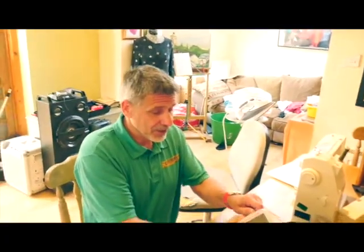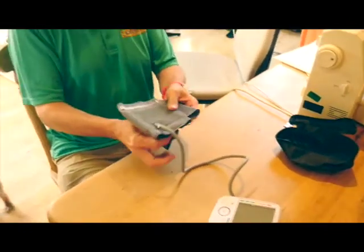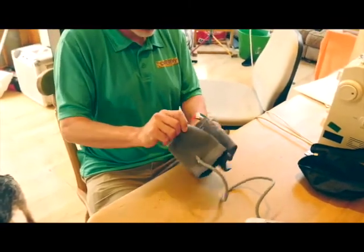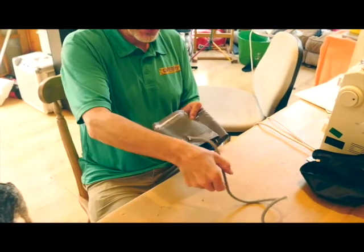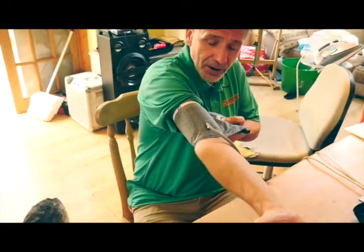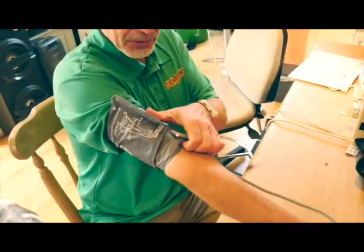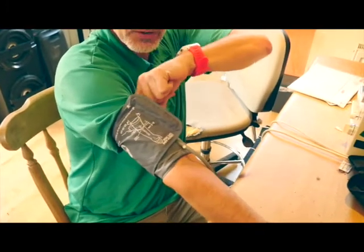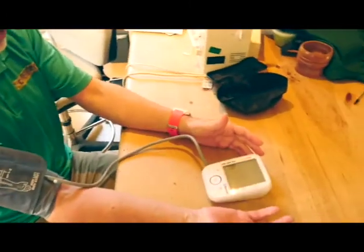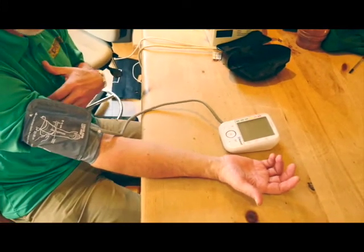Then you've got your gadget and you put it together and you put the cuff on. Let's see if we can show this. With the tube facing away from your head, it needs to be the lower part of the cuff, just above the crease of your elbow. It needs to be moderately tight — you could get a finger in if you had to. Then you have your palm uppermost.